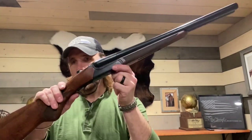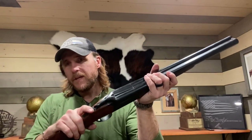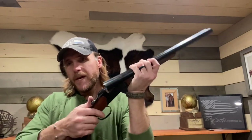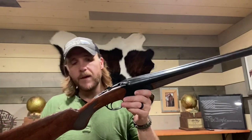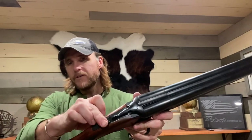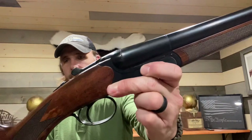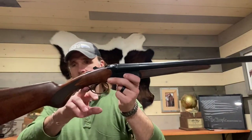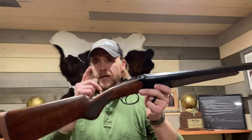The single trigger is mechanical. The safety is manual versus automatic, so when you place the gun off safe, it stays that way until you put it back on safe. It also has the barrel selector mounted on the safety.